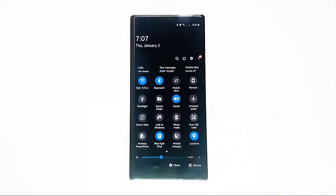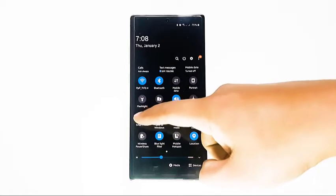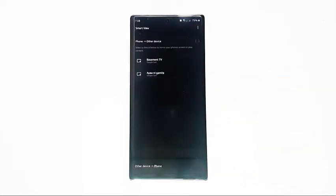On any screen, pull down the notification bar using two fingers. Find Smart View and tap Smart View. Then find your TV and tap it to start mirroring.